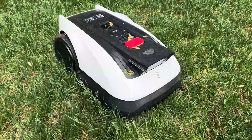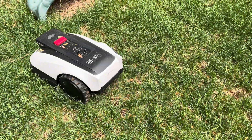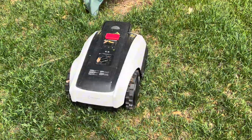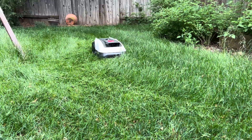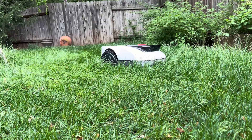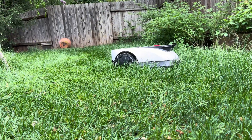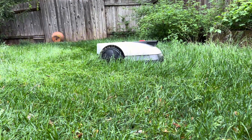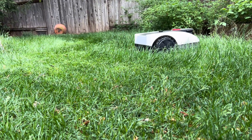The Goat really struggled without a clear view of the beacon. It hesitated, missed large zones, and got confused in muddy areas, sending it completely off the map. And to be fair, the instructions tell you to mow overgrown grass to a reasonable length before running the mower — but I tried anyway. The Goat was not having it and got stuck in a patch of long grass within a few minutes.